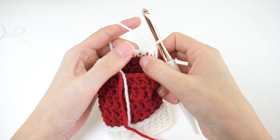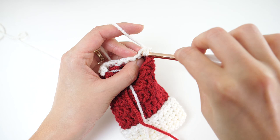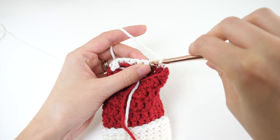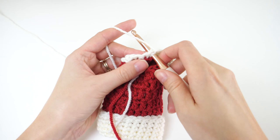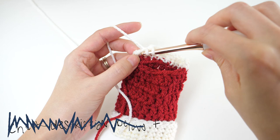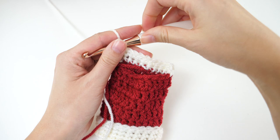For row 2, chain 1 and turn your work. Then single crochet 2 together, followed by 1 single crochet in each of the next 6 stitches, then single crochet 2 together to finish off that row. You'll have a total of 8 stitches.